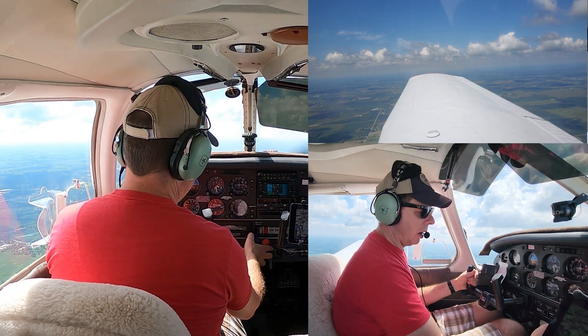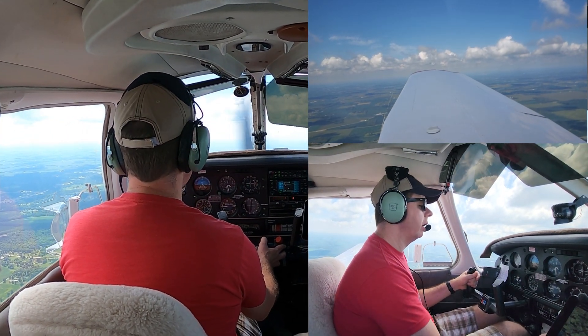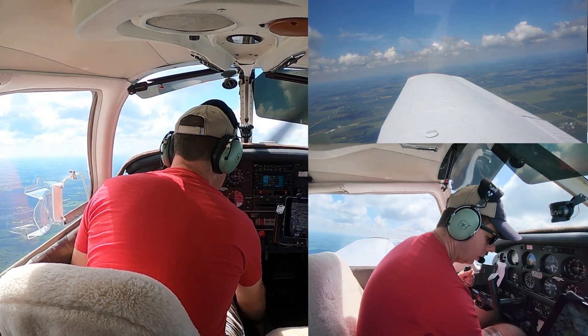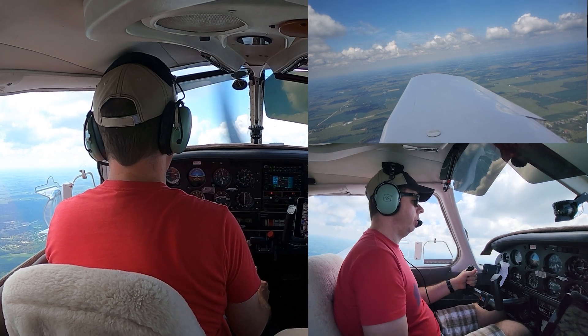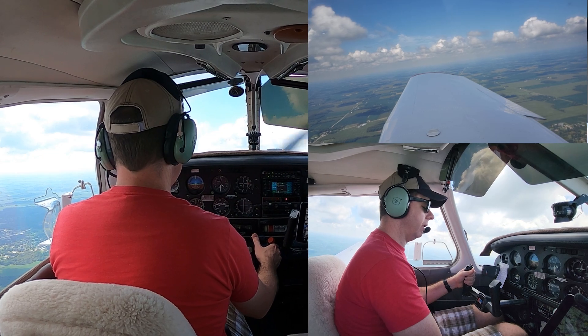Carb heat comes on, throttle comes back — anywhere from 1,500 to about 2,000 RPM. The more you bring it back, the quicker it's going to decelerate. At 102, 103 knots — flap one, two, three. With full flap, carb heat comes on, and now I'm going to set my power to keep 55 knots.